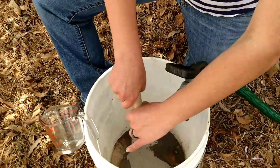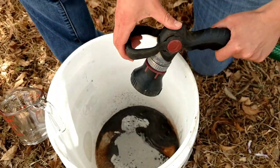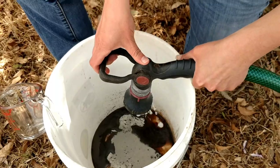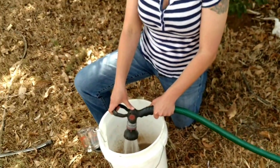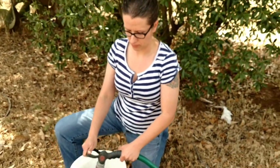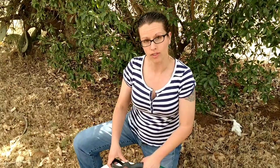So this is a five-gallon bucket. We're going to add approximately two gallons. One packet makes one gallon, but we're going to go ahead and have a diluted version. We're going to use this on our garlic beds today, so we don't necessarily want the strongest ratio on this one.